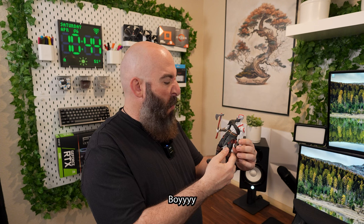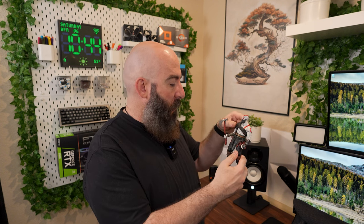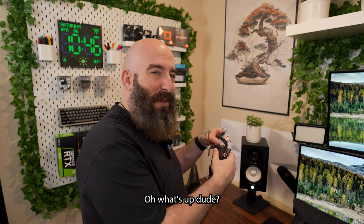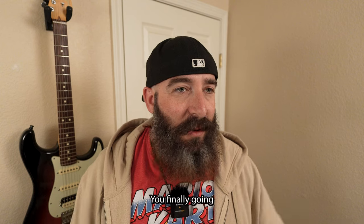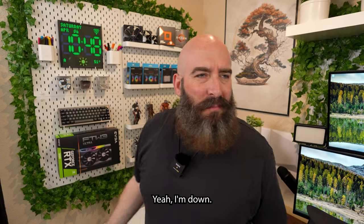Yo, what's up? Oh, what's up dude? I'm chillin' bro. You finally gonna give me a tour of your setup here? Yeah, I'm down. Where should I start?